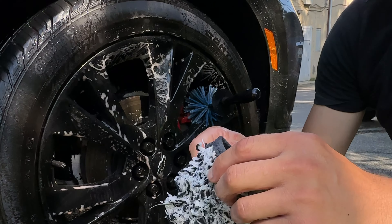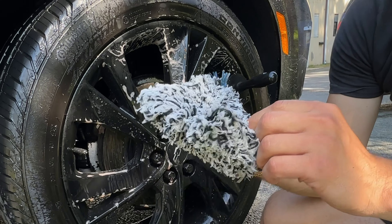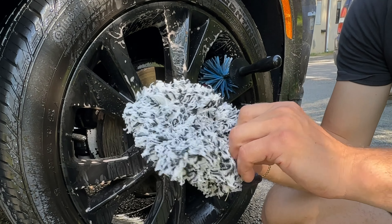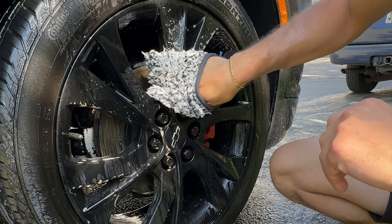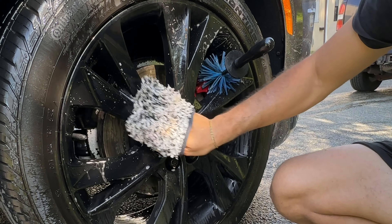The second tool I was wanting to show you guys was also from Car Supplies Warehouse, but this is from the company Workstuff. It's a little wheel mitt — you put it on and it has a little split inside where one finger can go here and the other three can go here, or your thumb can go in here and your other fingers there. However you guys want to do it.